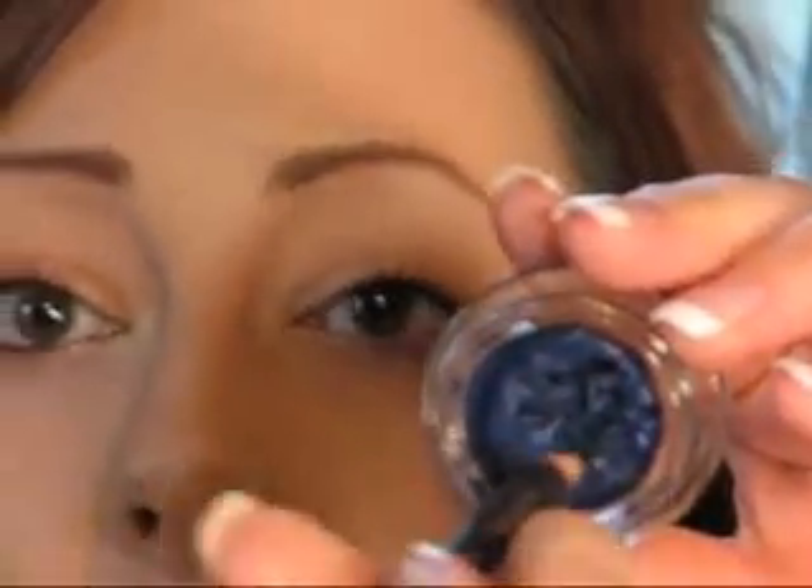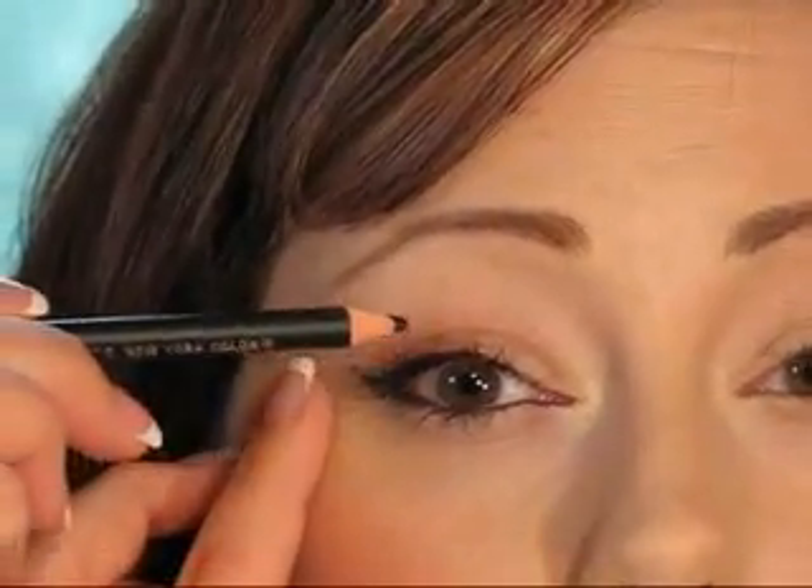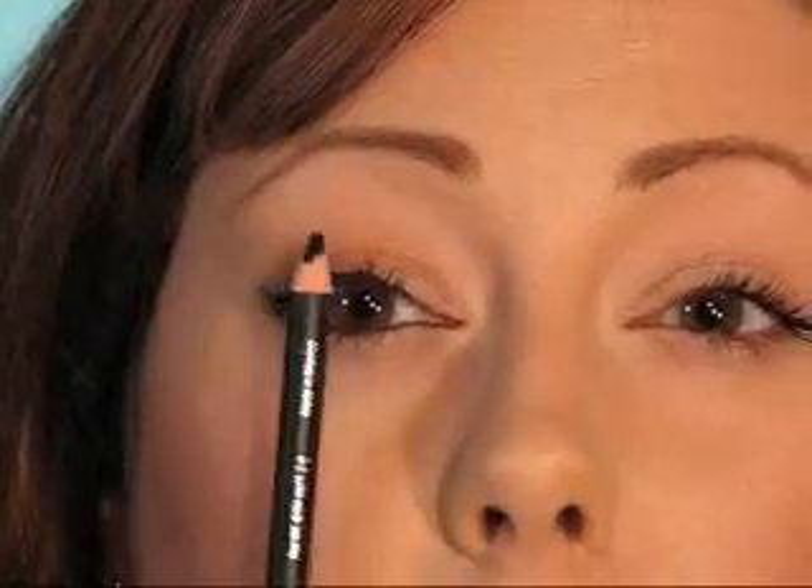One way is to take a cheap old eyeliner pencil, dip it into the pot, and go along the lash line just like you would a pencil. Start at the outer edge and do short strokes, working your way in. If you have smaller eyes, don't go into the tear duct — it will close your eyes off. Go about halfway, or just to where your lashes stop.